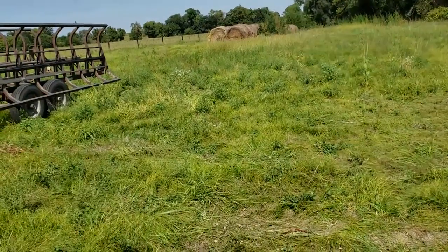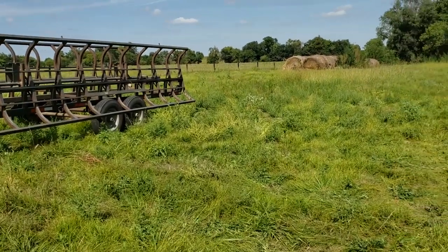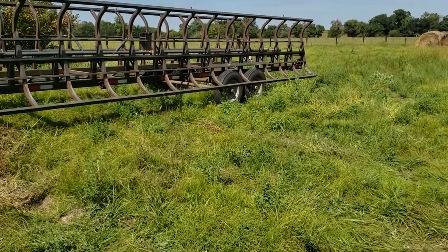I did put the drone in the air, but this is a spot where you don't get a lot of cell service or GPS. So you guys won't see any drone footage from this area, but you guys will see some more.